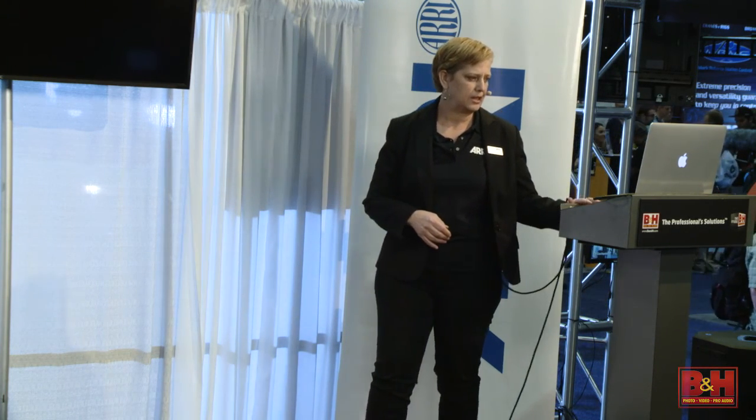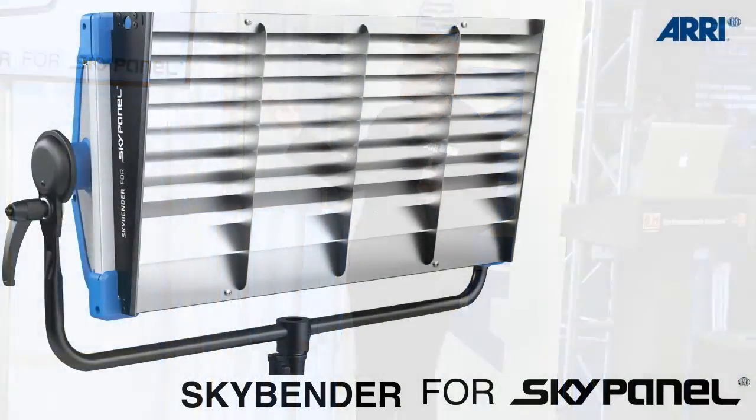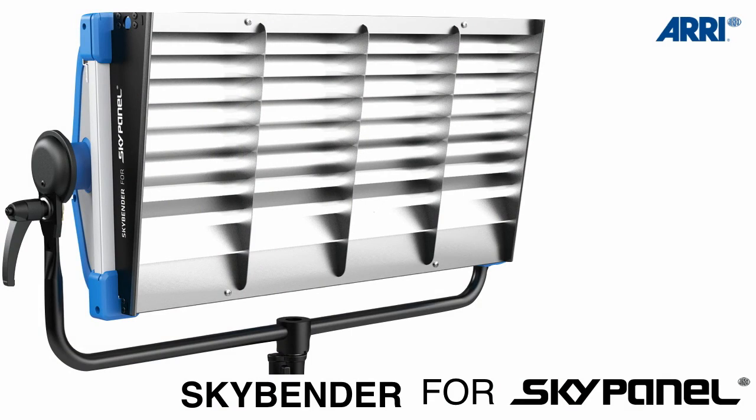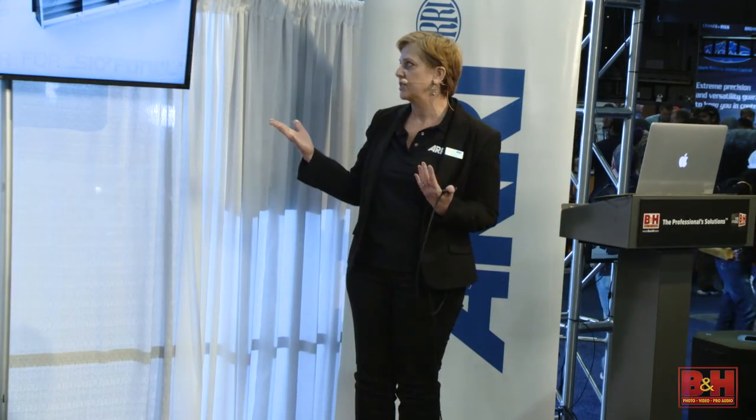As the video mentioned, you can do AC power or DC power. We do have a full line of accessories that support it, including eight crates, honeycombs, and barn doors. We have a new accessory this year called a skybender. One of the things we've found is that people are using the Sky Panel for a lot of site washes and green screens, and one of the important things is to have a very even, smooth illumination when you're doing this. The skybender is precisely for that.